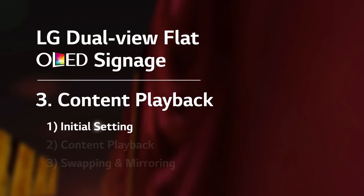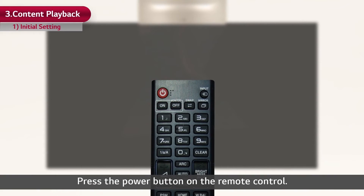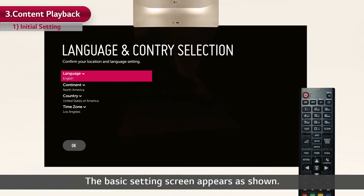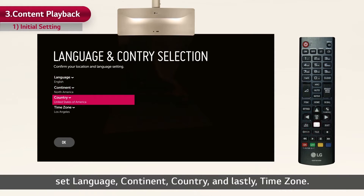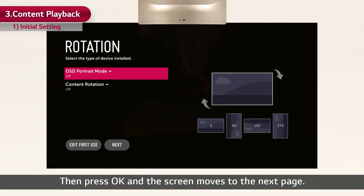Let's start with the initial setting. Press the power button on the remote control. The basic setting screen appears. By using the remote control, set language, continent, country, and lastly time zone. Then press OK and the screen moves to the next page.